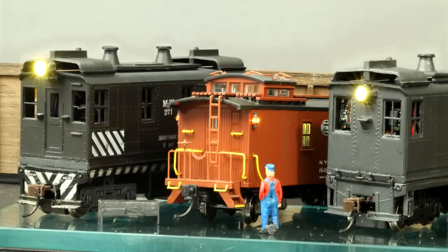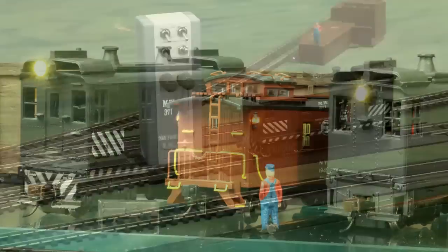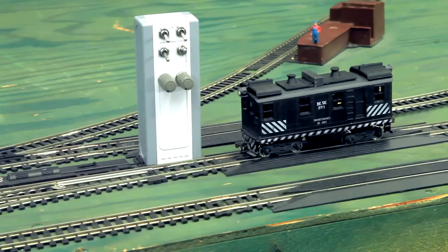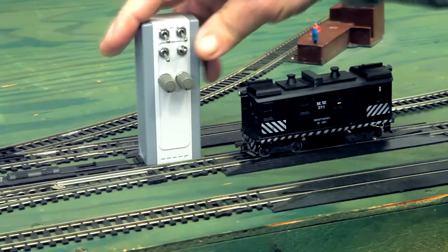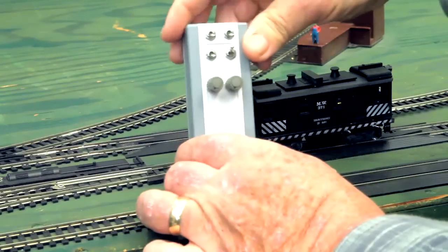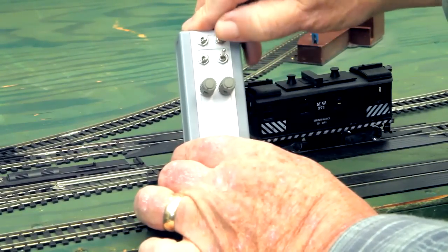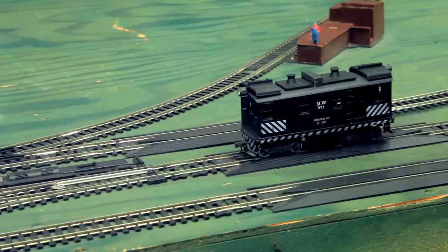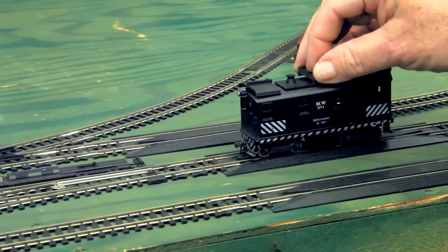This is about my attempts to use battery power for powering HO scale models. This is the controller for remote control of locomotives — direction switch, on-off switch, and a knob to control speed. This particular locomotive is a hybrid of a GE 44-tonner made by Bachmann.